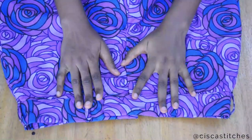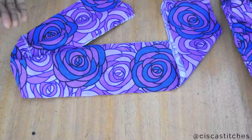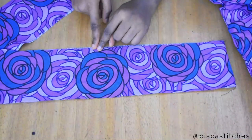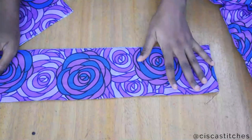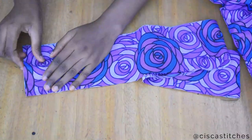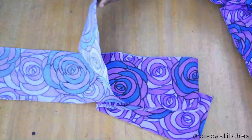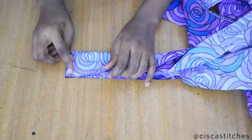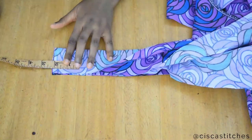Now I'll make the belt for the shorts. I have cut fabric measuring four and a half inches in width and 67 inches in length. I used 67 inches because I doubled my waist measurement — my waist is 33 inches, 33 times 2 is 66, plus one inch for sewing the edges equals 67 inches. I fold the two fabric pieces together and mark two inches from the edge, connecting from that point to the end.